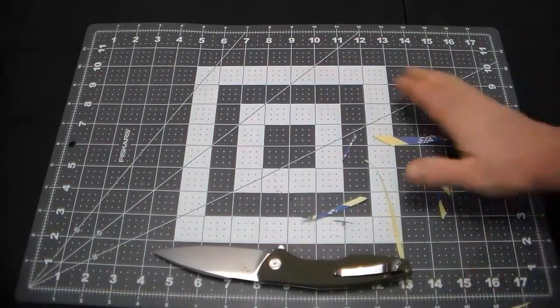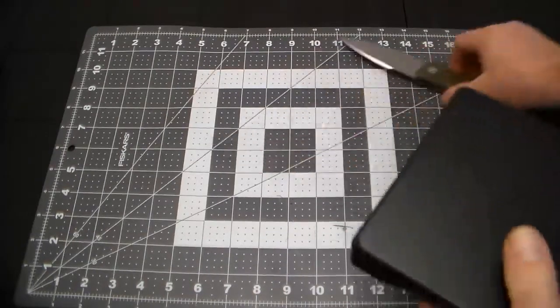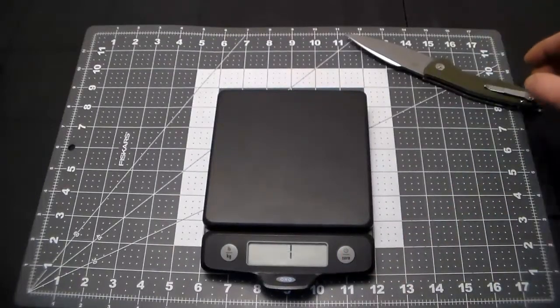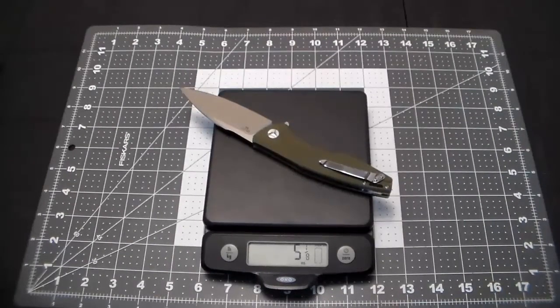Let's check the weight, because the listed weight isn't always 100% correct. In ounces: five and one-eighth of an ounce — specs say 5.23 ounces, that's pretty close. In metric: 145 grams — specs say 148.5 grams. Well within spec.